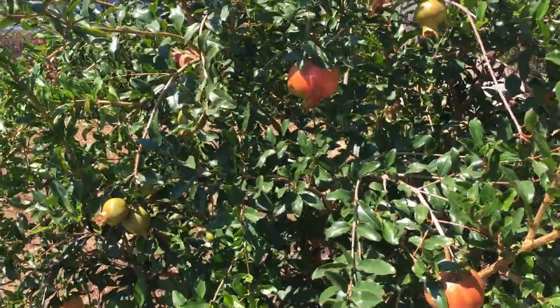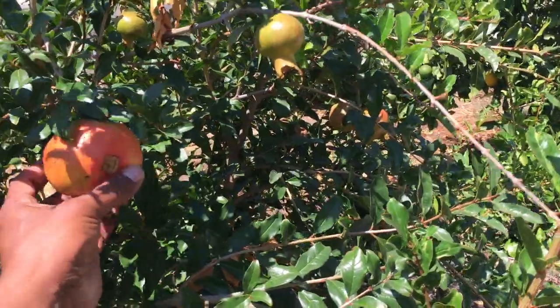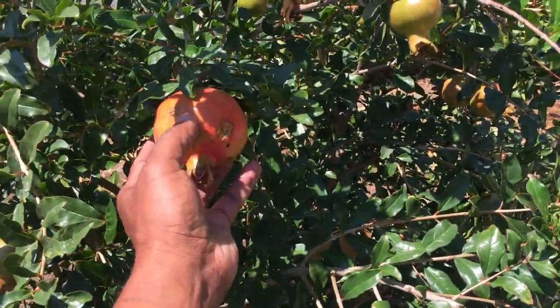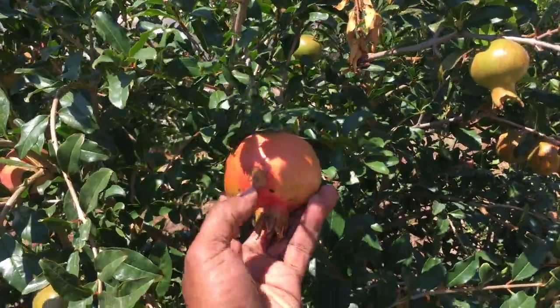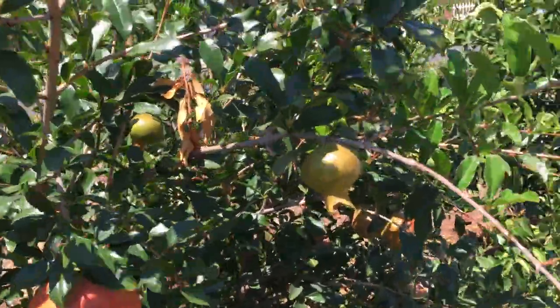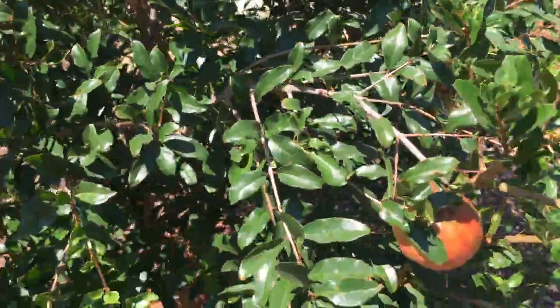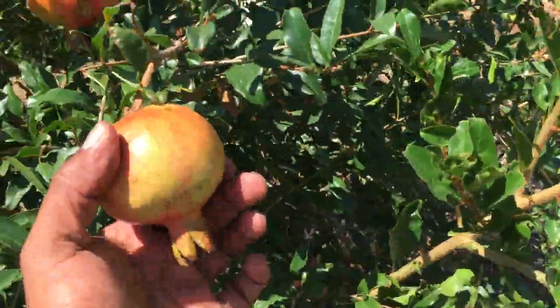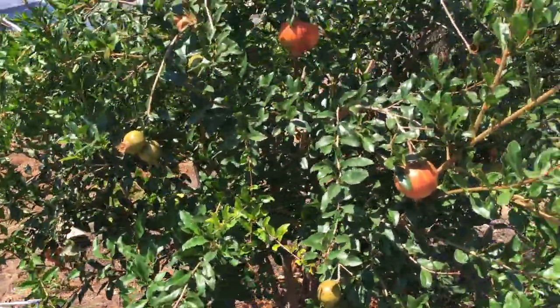A problem I have with the pomegranate tree is that I saw some animals just sucking the juice from the inside. Look at this one — you can see how affected it is by those animals. I have other ones here but these ones are fine. Just a few have that problem, but I did some research and found a solution.